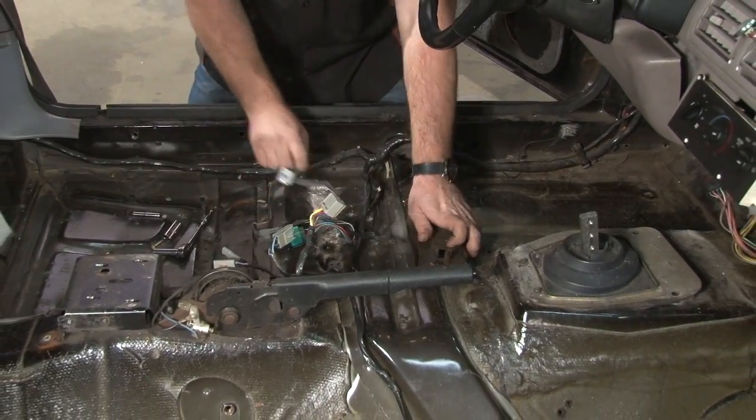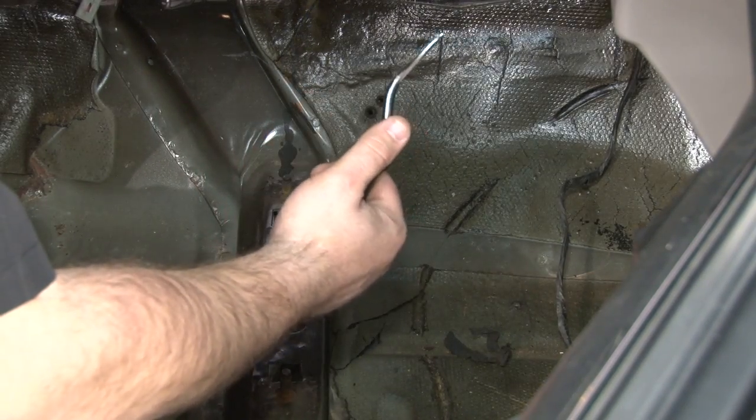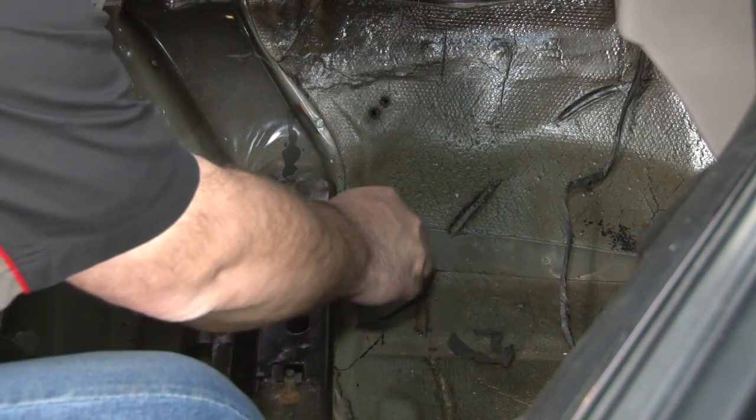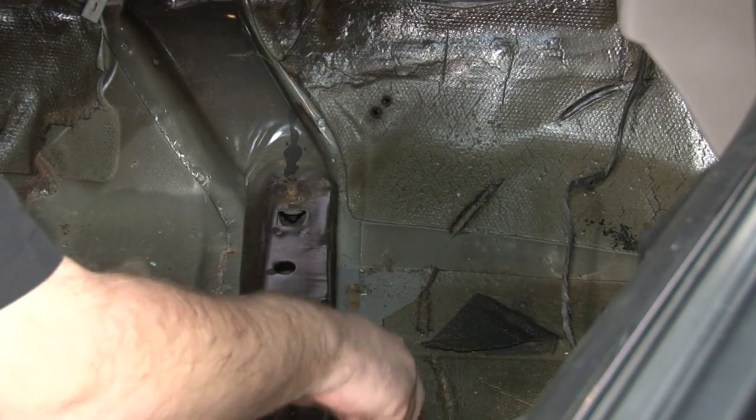Now we're going to move forward. To remove the factory crossmember, we've got to drill out all the factory spot welds. To do that, we have to find them first. All the sound deadening that's over them has to be removed so you can see the panel all the way across.